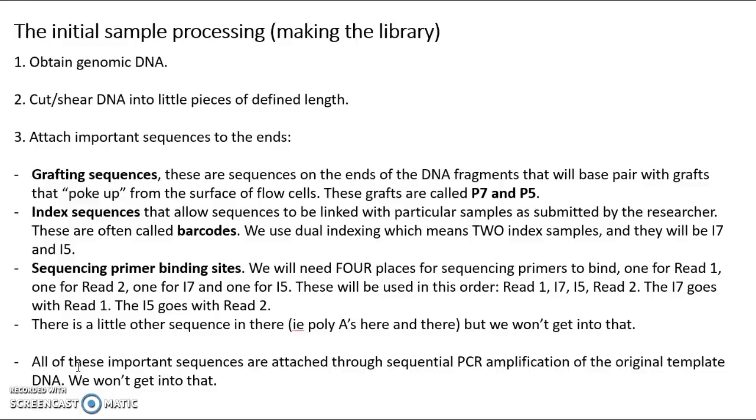Once you've got the DNA into little chunks, you attach important sequences to the end that are generically called adapters. At the very end, you have what we can call grafting sequences, and these are sequences that are going to base pair with grafts or short oligos — short nucleotide sequences — that are going to poke up from the surface of what are called flow cells, the physical surface on which sequencing happens in Illumina technology. These grafts that are poking up are called P7 and P5.